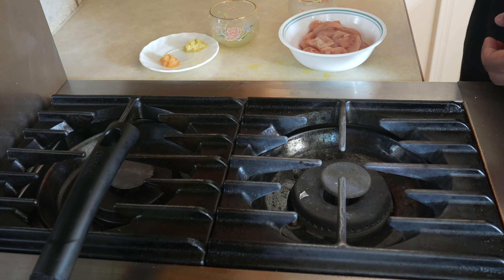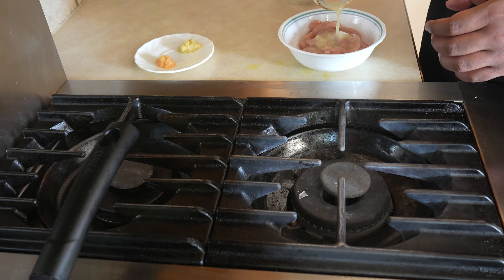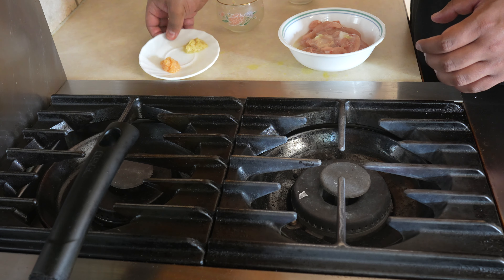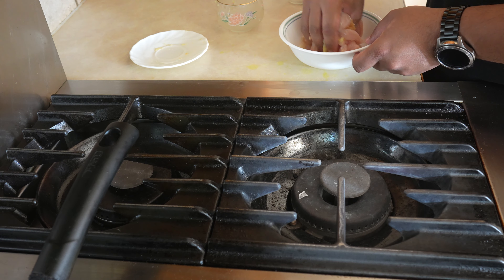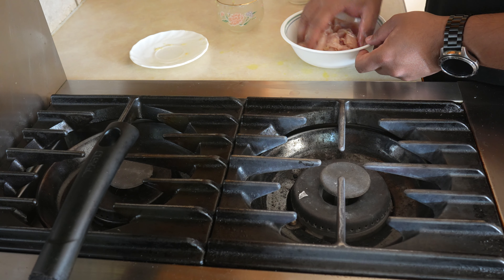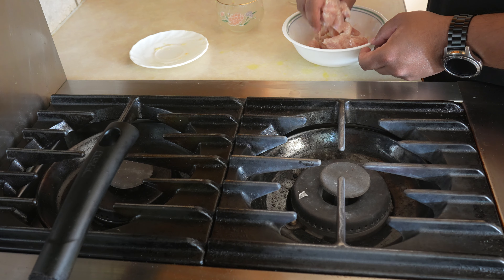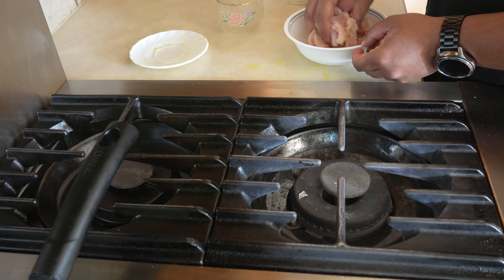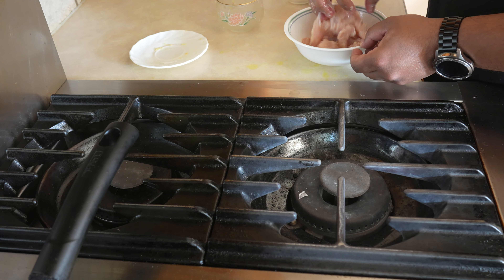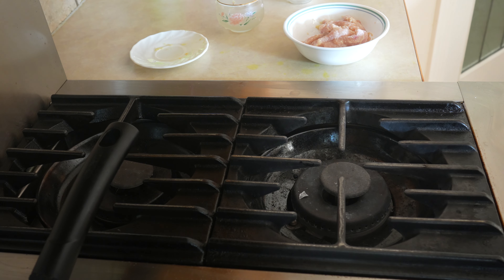First thing we're gonna do is we're gonna marinate the chicken for half an hour. To that I'm gonna add 1 teaspoon of salt, lemon juice, and the ginger and garlic. I'm gonna leave it like that for half an hour.